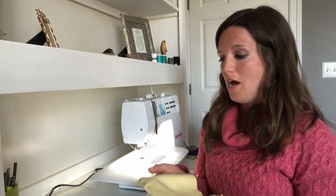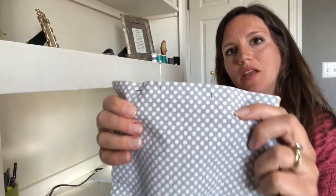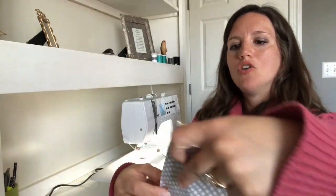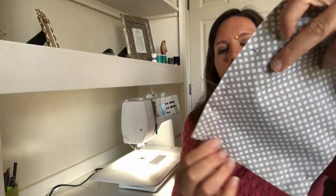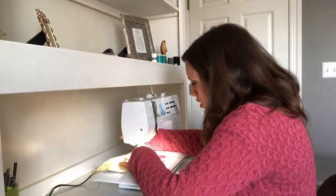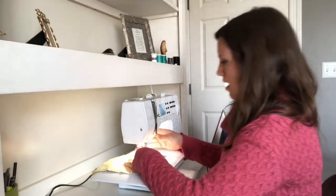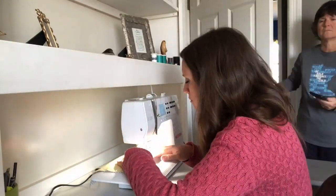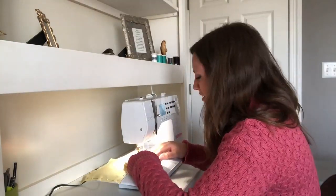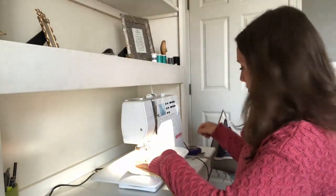You pin these together — right sides together, as we call it. Then make sure you have about two inches of an opening right there. I'm going to start there and go all the way around. It's just a simple straight stitch, so you just set it up, unpin it, and start sewing. When you get to the corners, you just flip it around — it does not have to be perfect by any means.